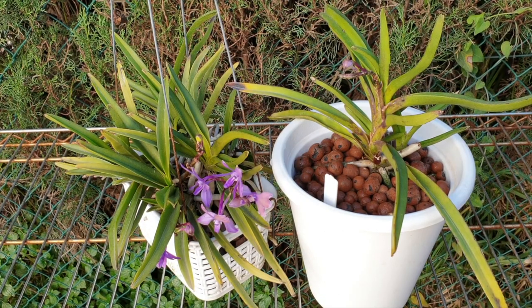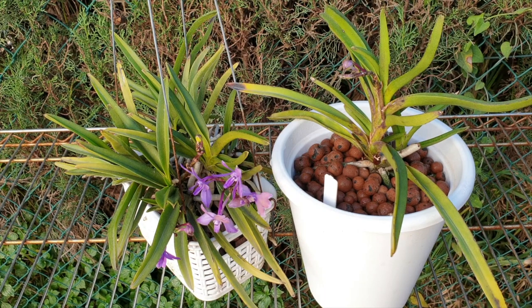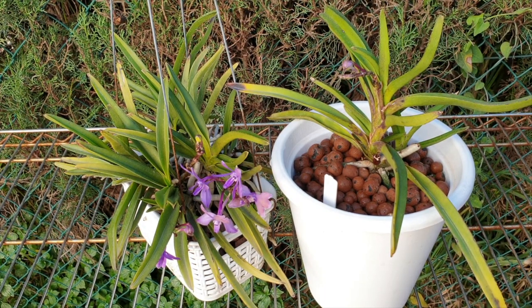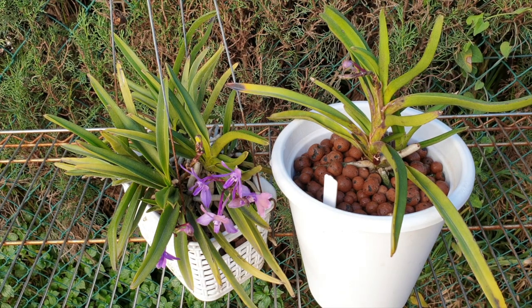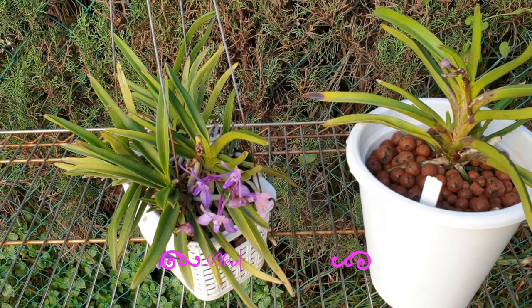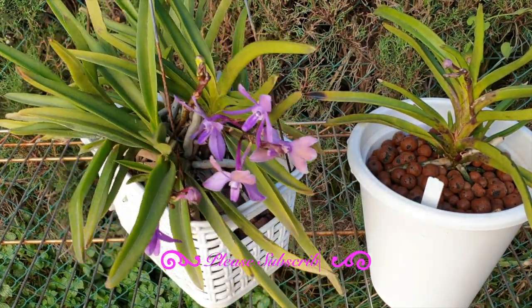Welcome back everybody, thank you so much for joining me. This orchid has me baffled. This is Neostylus Lusniri Blue. Apologies for the barking in the background — it's a beautiful day outside, so the dogs are outside as well.